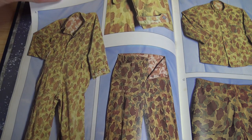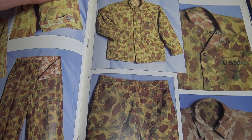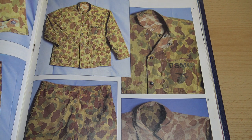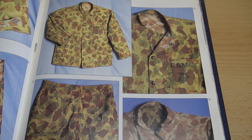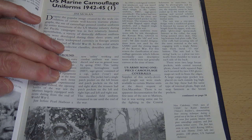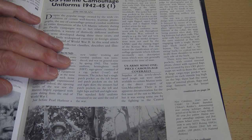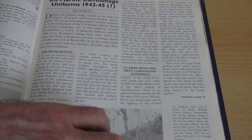Very swiftly after that came the introduction of the two-piece — a separate jacket and trousers — and there are lots of pictures from this collector's collection. This started being introduced around 1943: the first pattern two-piece camouflage. Initially it was quite a popular garment because it denoted a kind of elite status to the Marines, so they quite happily wore it.